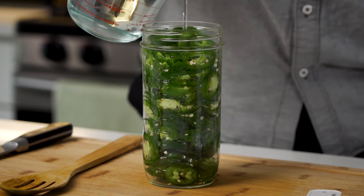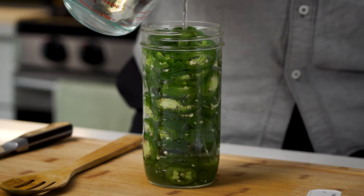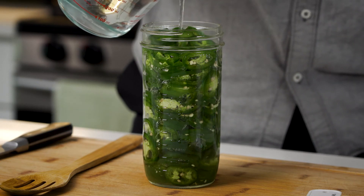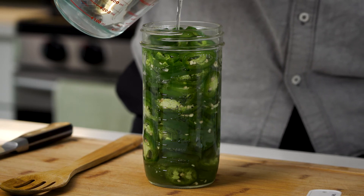So I'm just going to pour this in. And as I'm pouring, I want to make sure that I'm going nice and slow so that air bubbles are getting a chance to kind of bubble up to the top. We want to eliminate the air in this environment too.